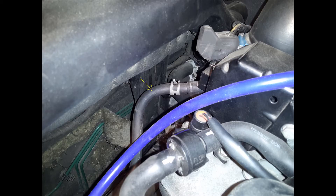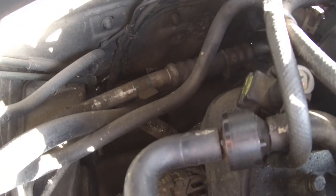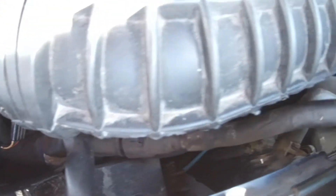I borrowed this picture from the internet so you can better see where the line starts. We follow the line until the T-connection and disconnect at that place. Here is the line to the BPV valve — you have to remove it too. I already removed it, but it connects here.